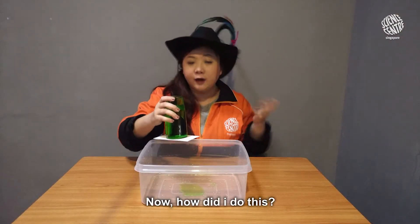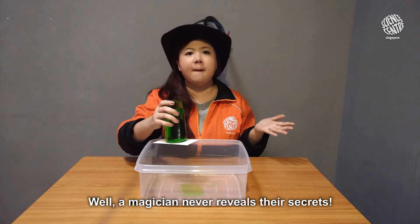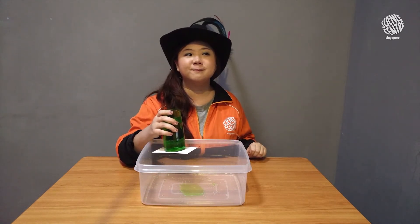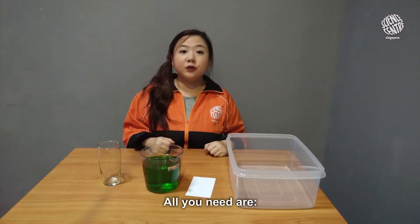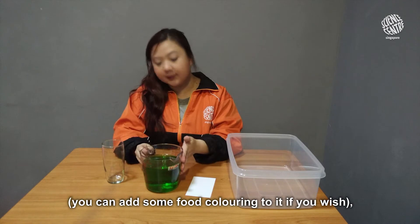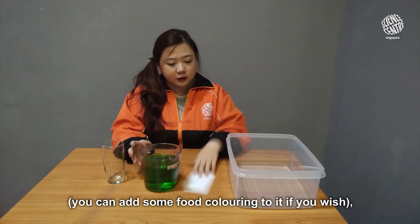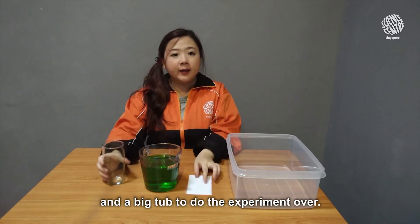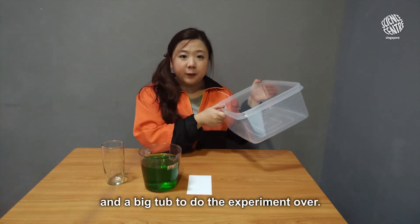Tada! You can see that the water stays inside the glass. Now how did I do this? Well, a magician never reveals their secrets — but I will! All you need are a glass, some water (you can add some food coloring if you wish), a card that's big enough to cover the mouth of the glass, and a big tub to do the experiment over.